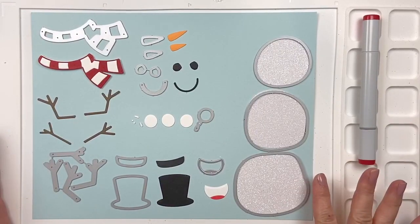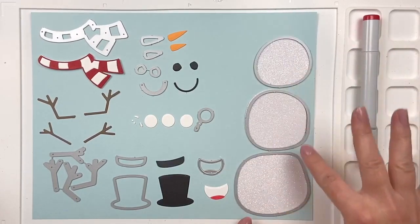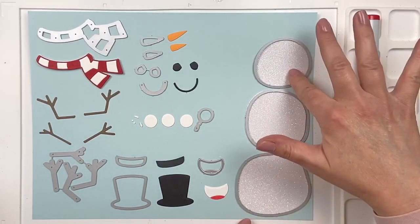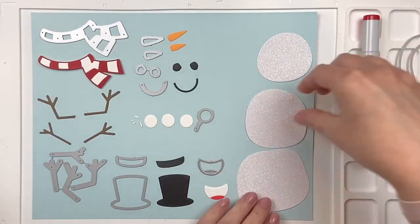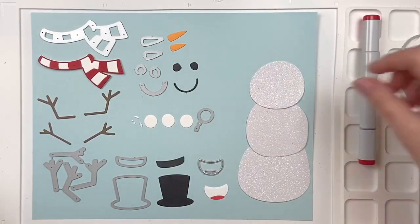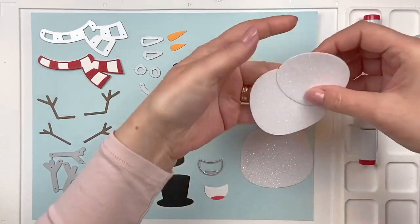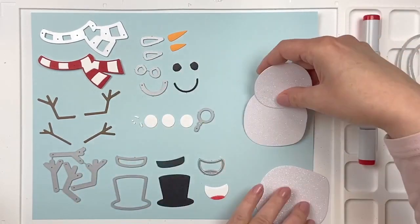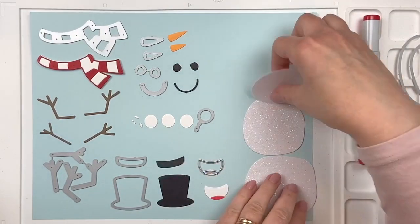Here is the die set. There are three dies that make the body of the snowman — the body and the head right here. You can make one extra-large snowman, or for a smaller card you can just use two of them together, so totally up to you.